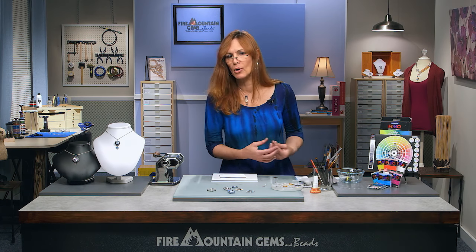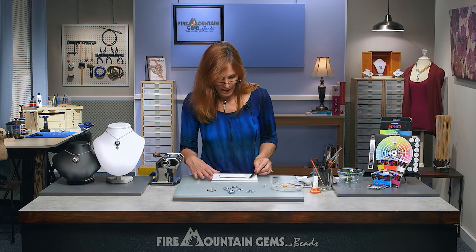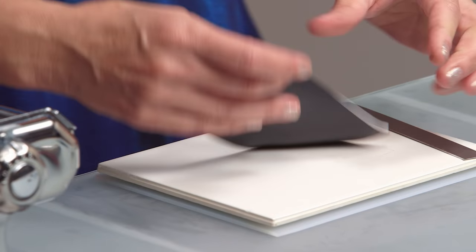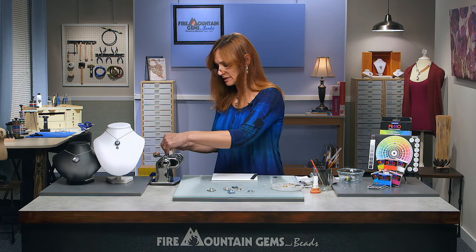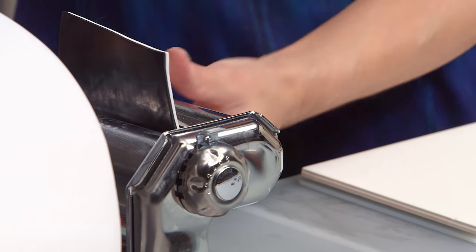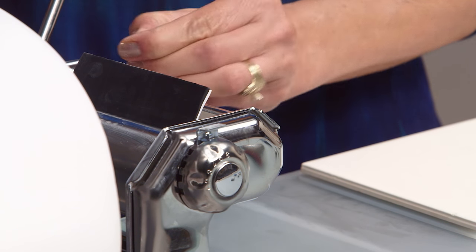We're going to keep it simple for now, because if you can master this, you can do anything with striping. Lifting it up without stretching it — by angling our blade and shimming it under there — we're going to go to our clay machine. You want to start on the largest setting; you don't want to damage the guide blades by pushing clay that's too thick through a thin setting. Roll slowly so any trapped air can come out.